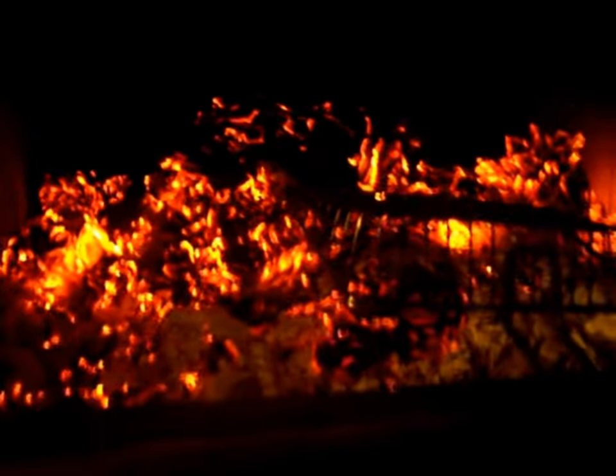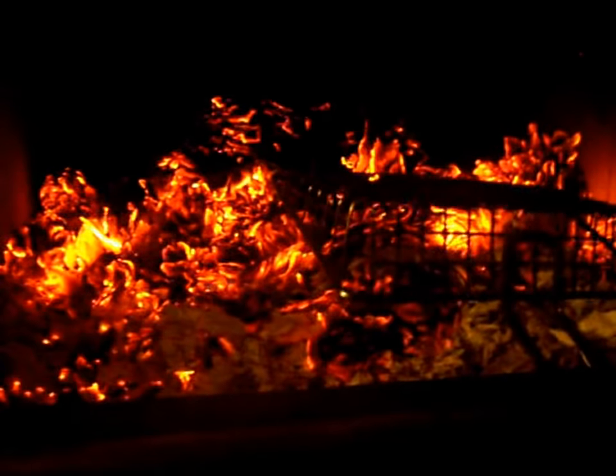We've reached the five-hour mark with the Clean Flame Logs. As you can see, there's no more flame. Opening up the door to see what's left — the logs have still held their form after five hours. Giving them a little poke, they're still pretty hot. It looks like coal actually when you break it apart. This is at the five-hour mark and I'm pretty impressed, since there were only three logs in here and it's been five hours.